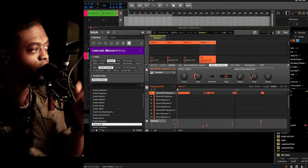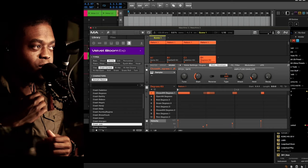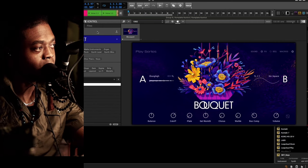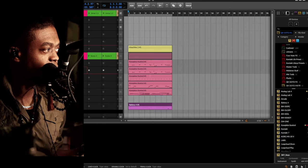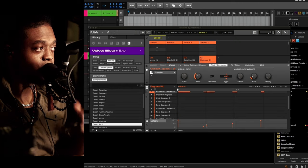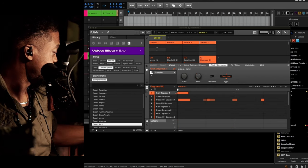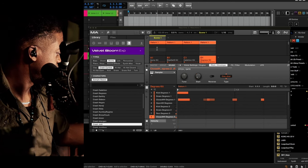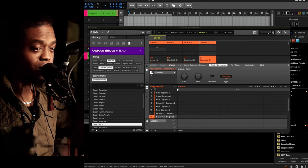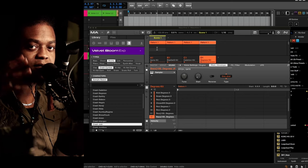All right, we got Velvet Bloom and Boutique — these are the latest expansions in the Play Series instruments. Boutique is right here on screen. We started out with Maschine as a plugin and we're using Velvet Bloom. I've got about four kits loaded right now, playing different things between the kits to fill up the sound I was going for.